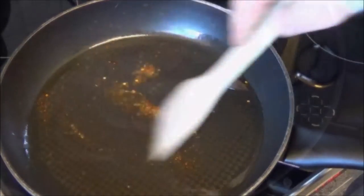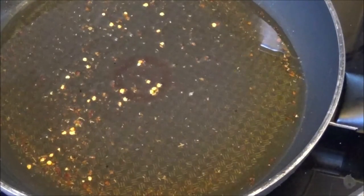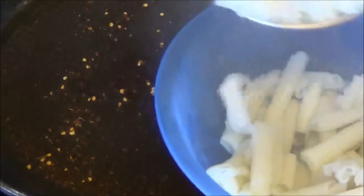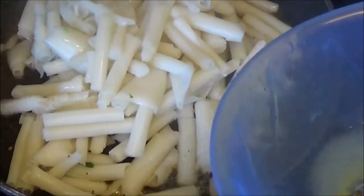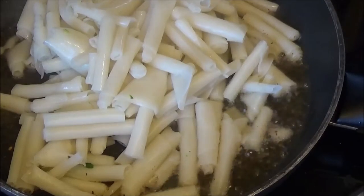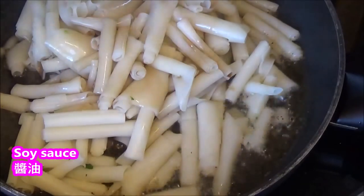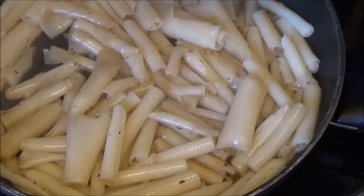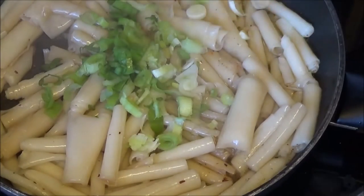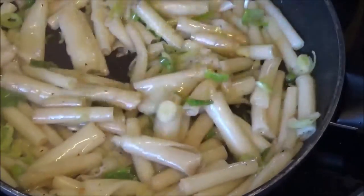I'm ready to clean them up. I'm ready to cook them all day. I have to cook them all day long. Woo! I'm going to cook them for a long time. Some of them are waiting for the day long. I don't know.